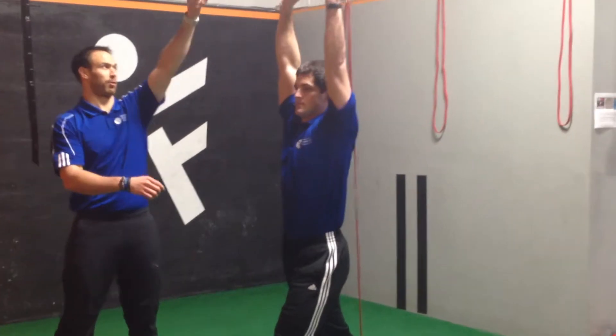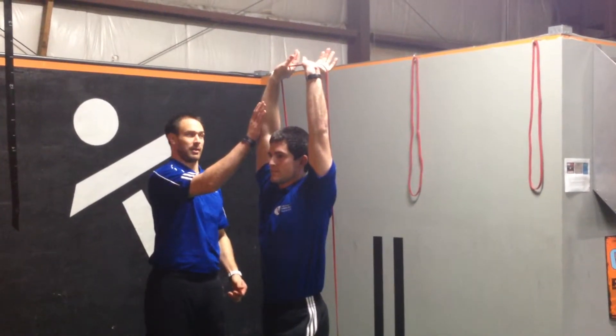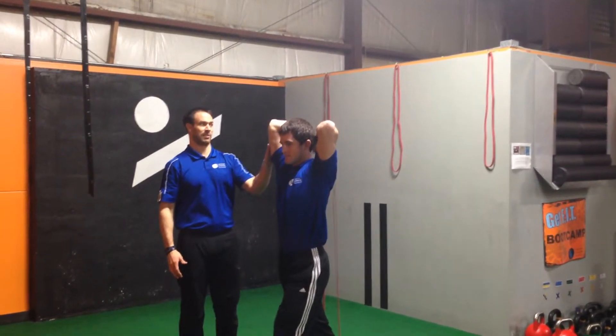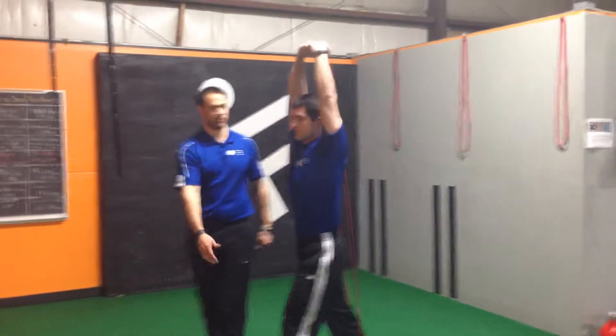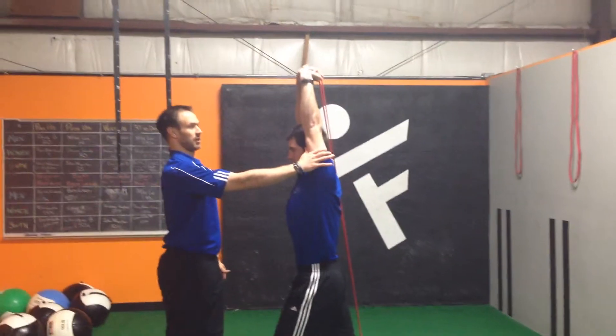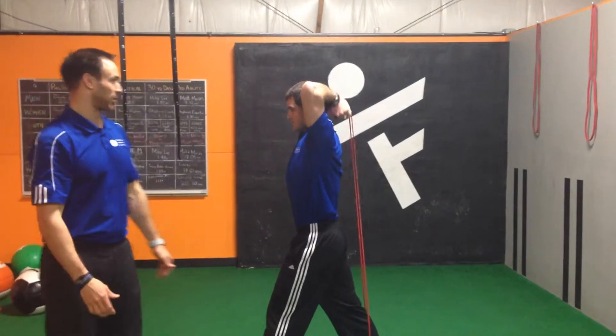Now he's going to bring both hands of the band overhead, keep his elbows in line, drop his hands back behind him, get a big stretch, and then extend the triceps and finish the lift. As he comes through he's going to extend through his triceps, finish and hold briefly, control the band back down, and then press it back up.